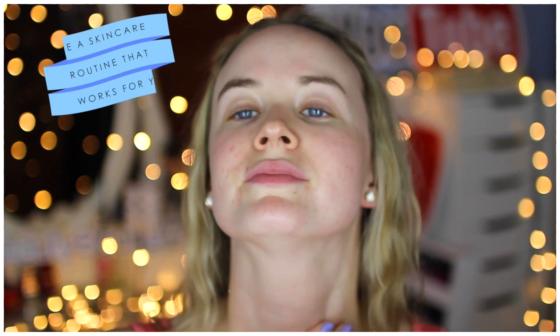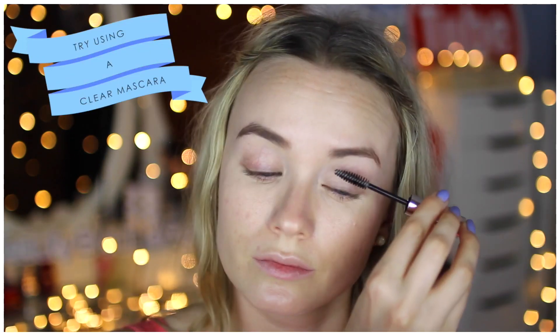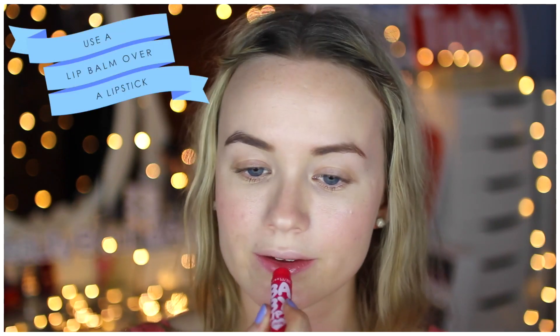Lastly for lips I'm using a tinted lip balm from Maybelline to moisturize and give a little color. To summarize the no-makeup makeup look: use a skincare routine that works for you, use tinted moisturizers and creams over heavy foundations, use a clear mascara to define but look natural, opt for cream products as they look glowy and fresh, and a tinted lip balm is a great alternative to lipstick. Lastly, be confident — I think we all need to be reminded to love ourselves for who we are.